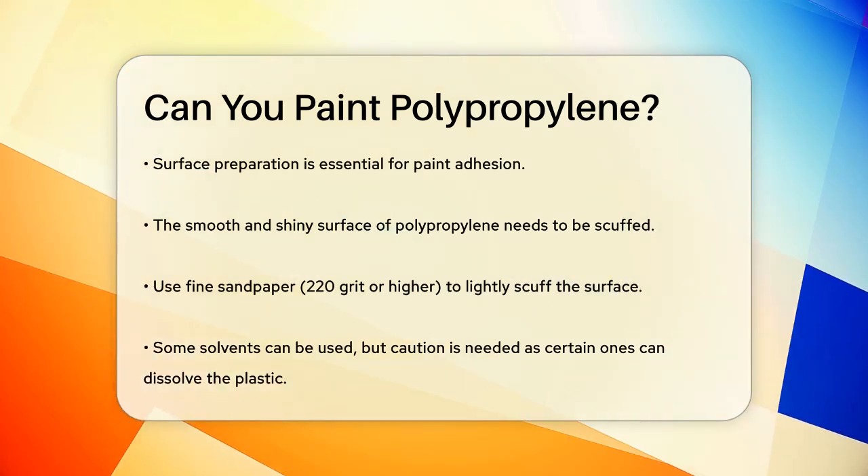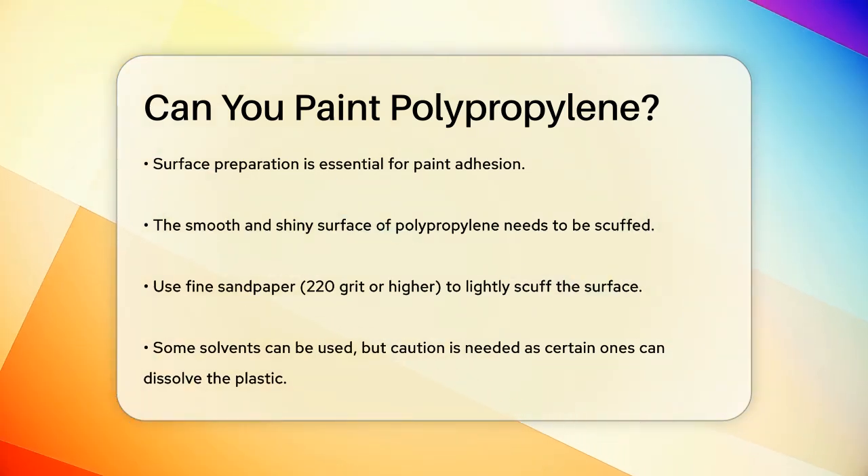Alternatively, you can use a solvent, but be careful because some solvents, like acetone, can dissolve the plastic.